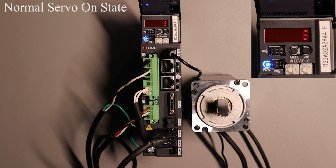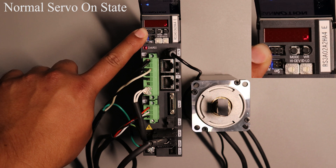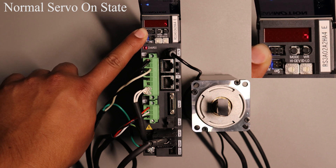Another very important status display is when the servo motor is on. This can be done in various ways such as using I/O, using our setup software, or through a command via EtherCAT. When turning the motor on you will see the rotating 8 displayed on the 7 segment, which means that the motor is ready for operation.